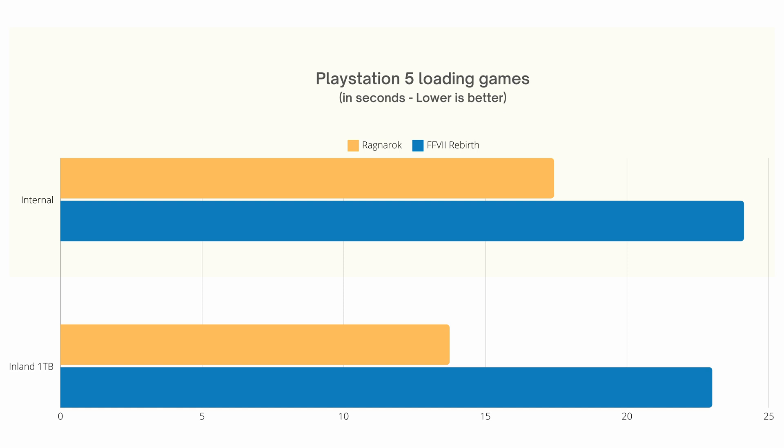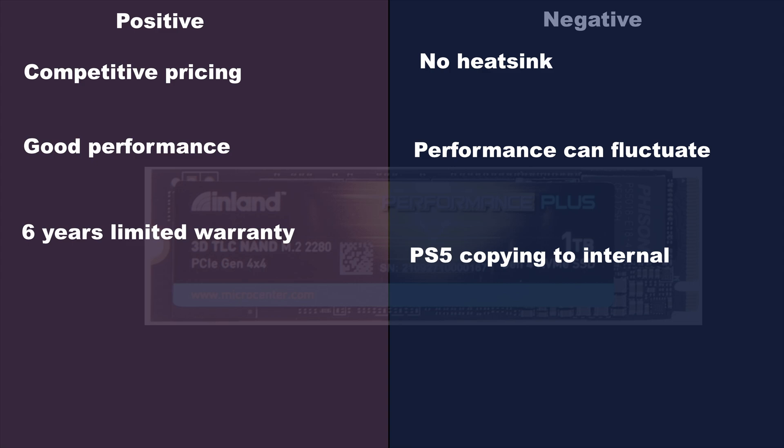So what are the conclusions? On the positive side, the drive is competitively priced at $64.99 USD right now, though NVMe drives always go on sale so you should check other brands too. The performance was good — on the PS5, I could not notice a difference while playing and loading games. You also get a 6-year limited warranty from Micro Center. On the negative side, there's no heatsink included. You can buy a cheap one from Amazon, and that's not abnormal for budget NVMe drives, but it would still be nice to have.